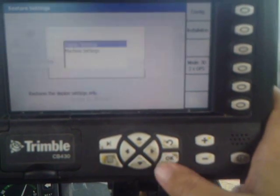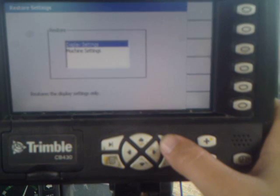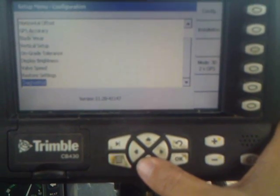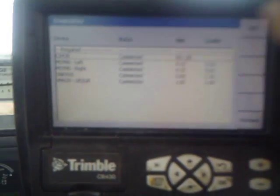This is our restore settings menu, which will restore back to the defaults anything you've changed. We've got diagnostics, which will tell us all of our components whether they're connected or not.